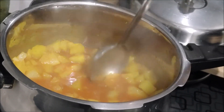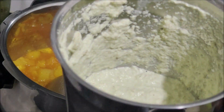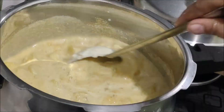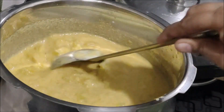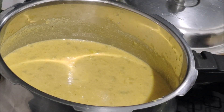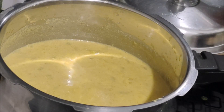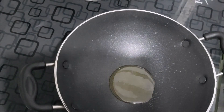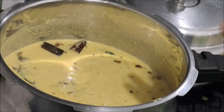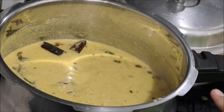We will make a new flame. We will cook on the flame. If you need to cook, remove the flame when ready. Now we have prepared the curry. You will have a good taste.